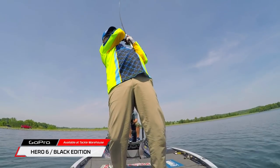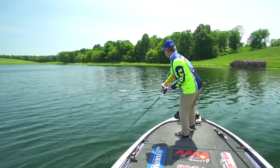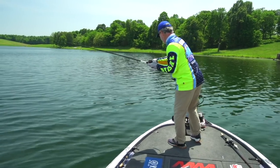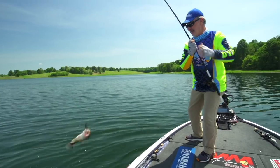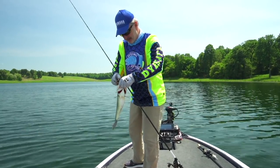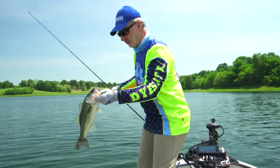There he is — got him! On the monkey. The monkey is definitely a bait to go to any time you've got bluegill in the system that are spawning, where the fish are coming off the beds. It looks just like a bluegill — easy bite, big bite. Nice little bass to get started with on the monkey.